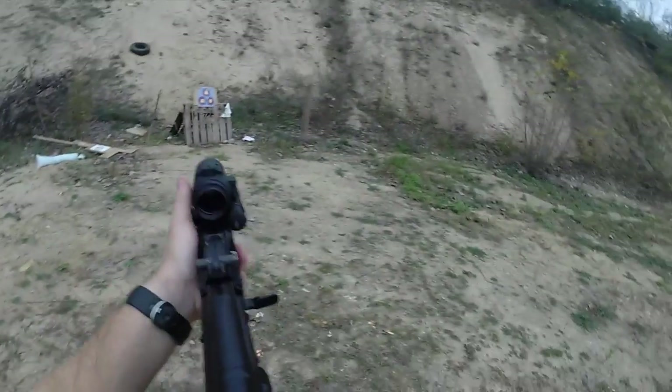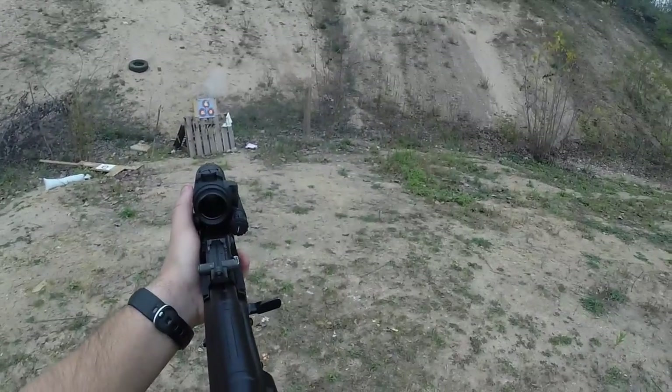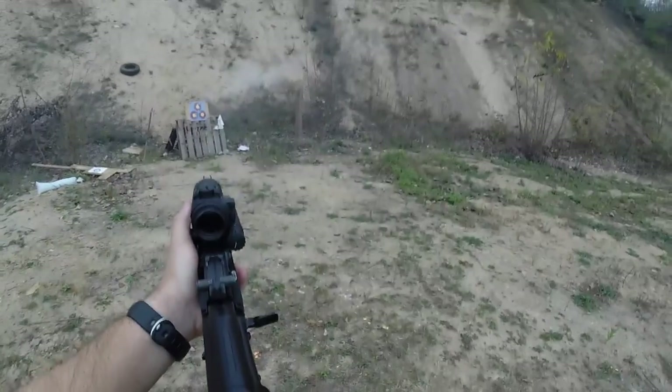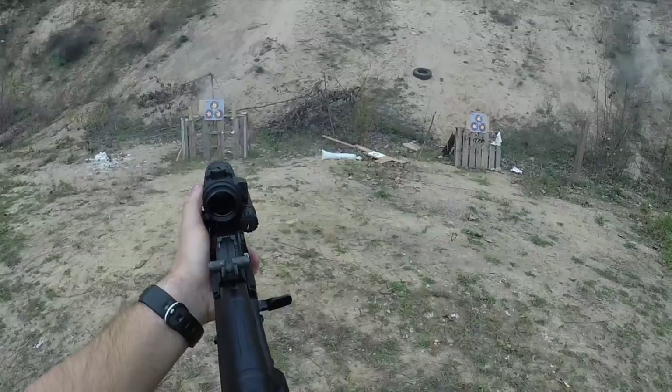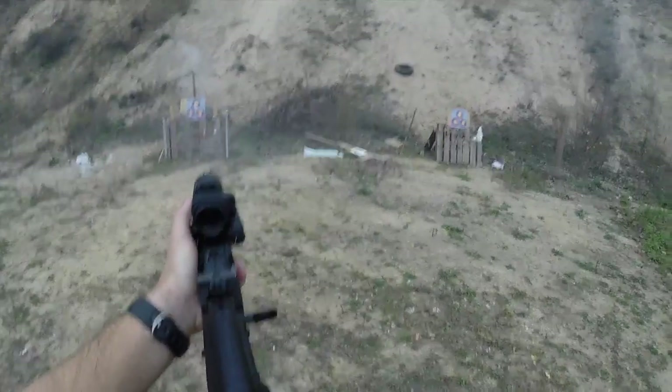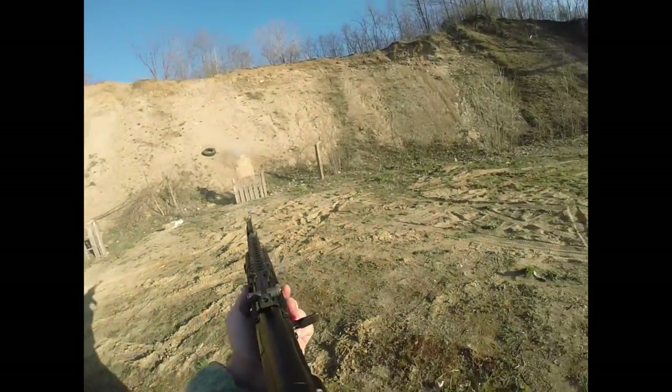One of the things I really like about the Ultimac AKM Optic Mount is the fact that it is manufactured in the United States. It's a really great add-on to your firearm.